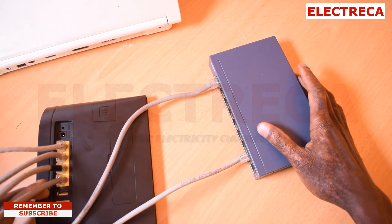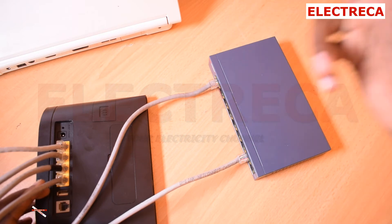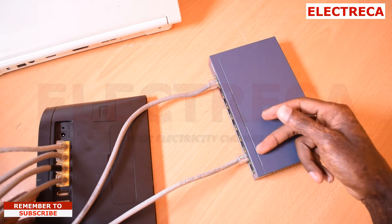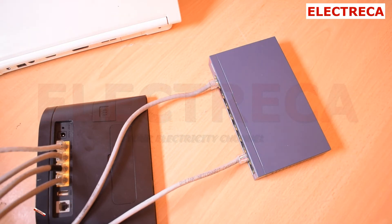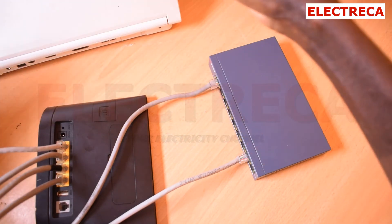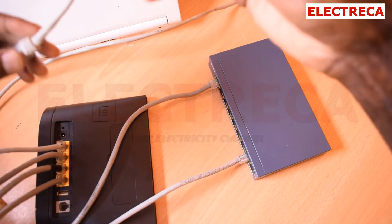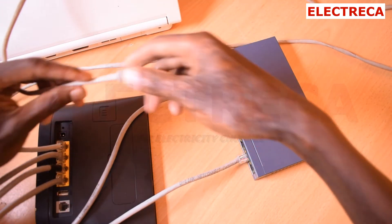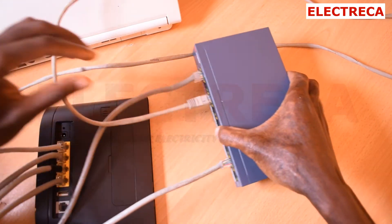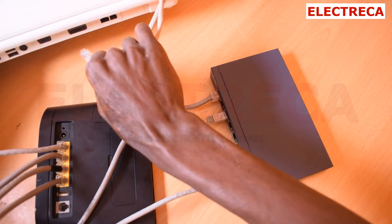Now what does this mean? This means that I've given a signal to my PoE switch, so now I have more extra ports. Remember I told you I wanted to connect my laptop — so I have an extra cable and I will get any available port here and connect it to the switch.